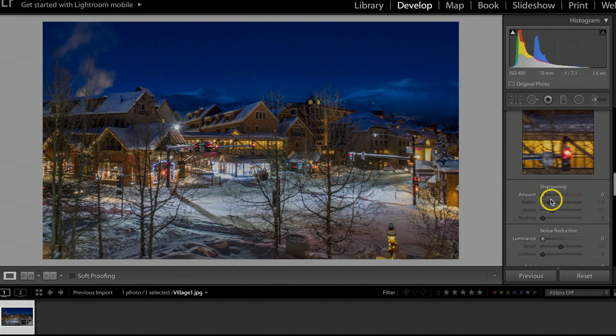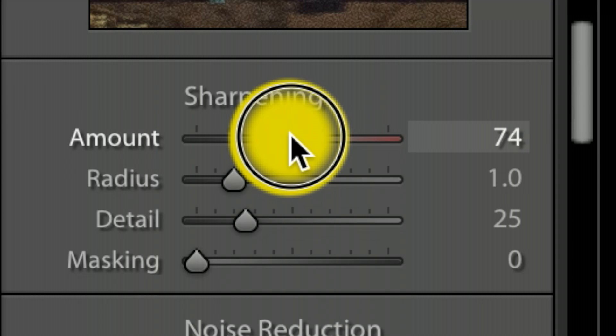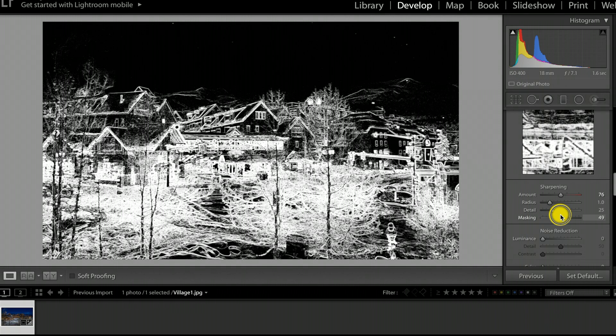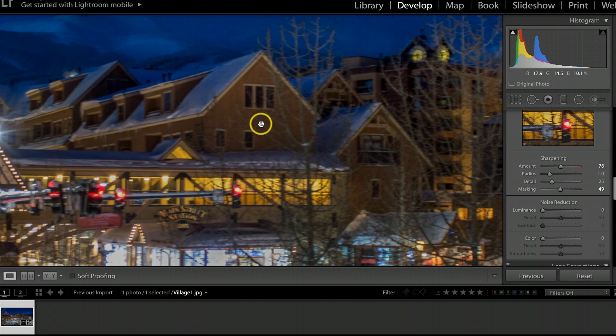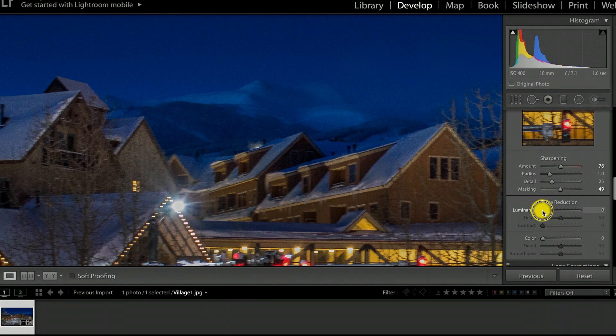Under Detail, I like to sharpen these buildings quite a bit, so I'll take the Sharpening up to about 75-76. Then I'll hold the Option key (Alt on Windows), grab the Masking tool, and pull it to the right — blackening areas that won't get sharpened and keeping white areas that will. Under Noise Reduction, I'll zoom in to check the grain. I'll slowly bring noise reduction to the right watching for the grain to disappear. Be careful not to go too far or shots will look pasty — I'll stick with 55 on this one.